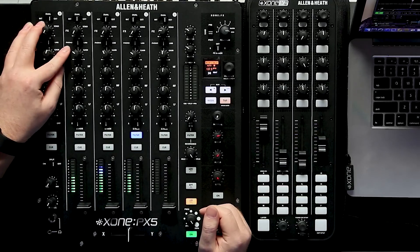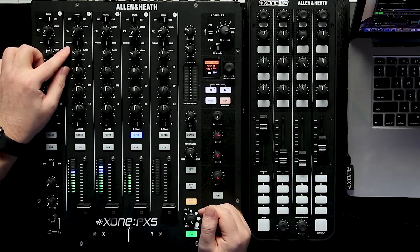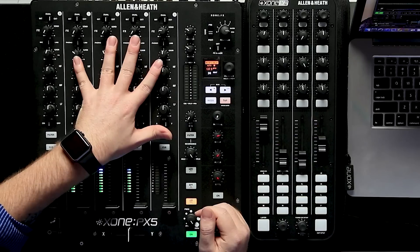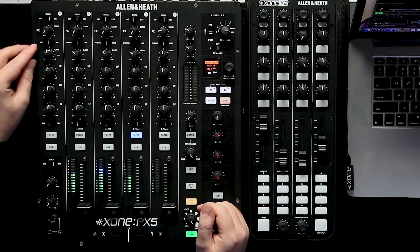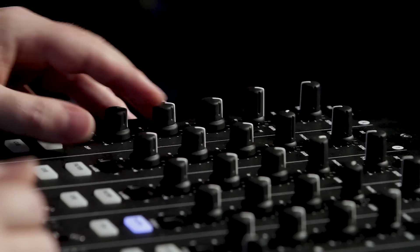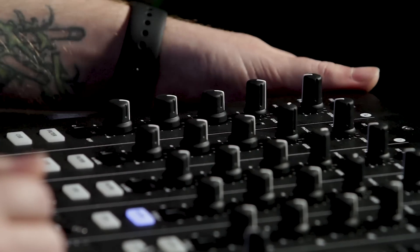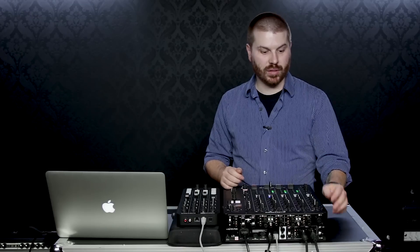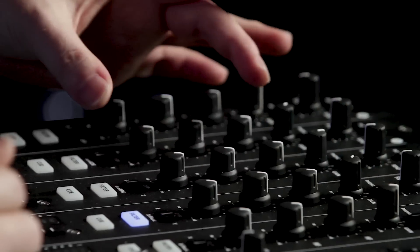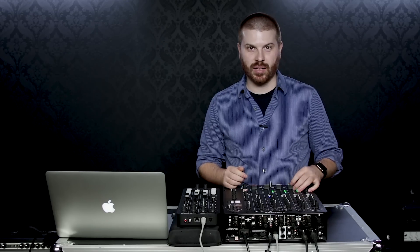Going down to our inputs, we've got phono, USB, or line inputs on all four channels. On our aux channel we have mic input, USB, or line. The aux channel has an XLR, dual quarter-inch input, or we can pull USB from our laptop. Then we get into our gain stage and our three-band total kill EQ.